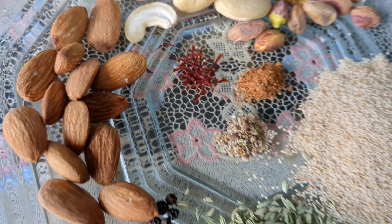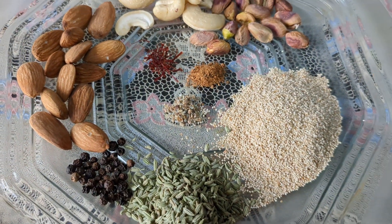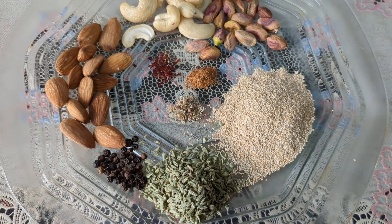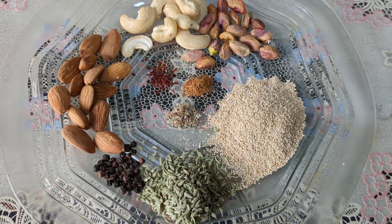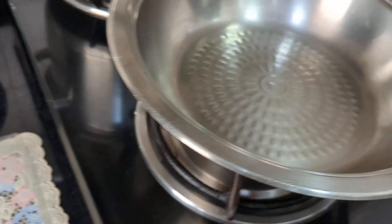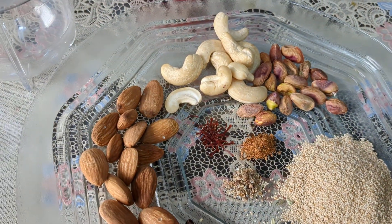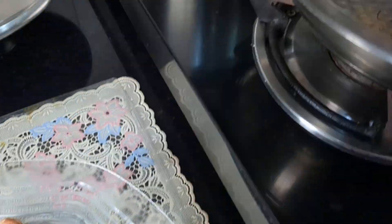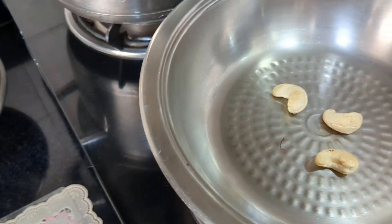So these are the ingredients. We will grind the masala and keep it ready. Let's take a hot pan and put all the ingredients in one by one — starting with the cashew nuts.